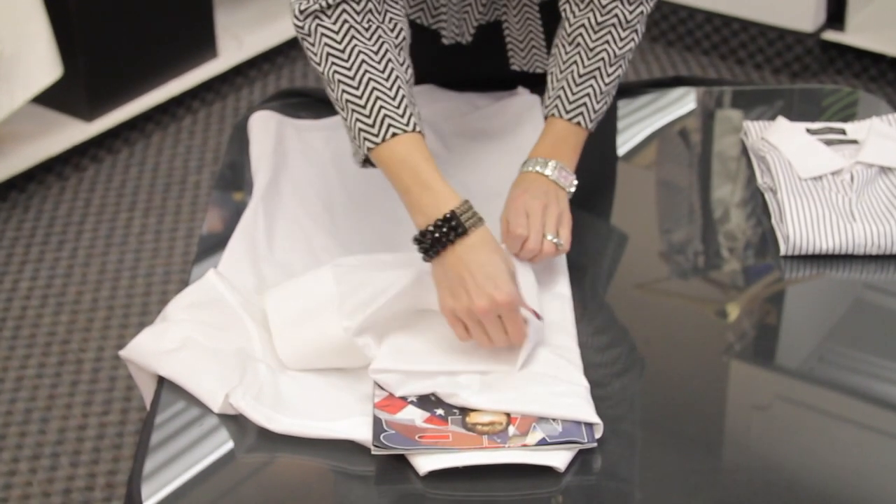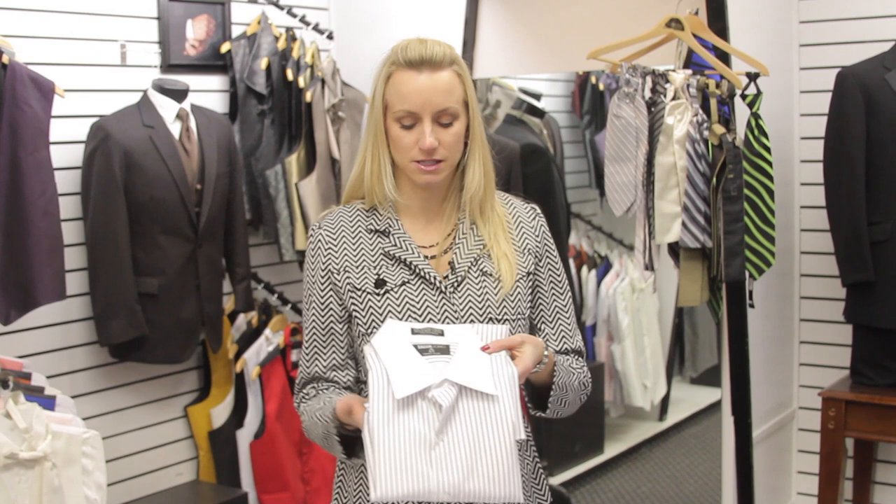You might get your shirt back from the cleaners hanging on a hanger, and then you need to travel and you want to make sure that it stays nice and wrinkle-free, or you like to store your shirts not hanging up. Either way, when you fold a button-down shirt, it helps to keep the collar shape and keep it wrinkle-free, rather than just wadding it up and throwing it in the corner. You want to keep it nice.